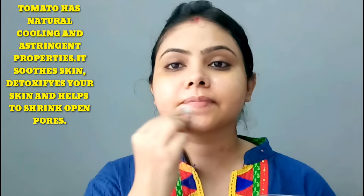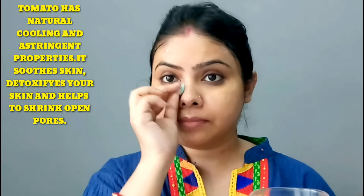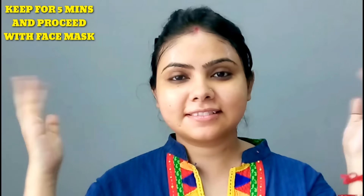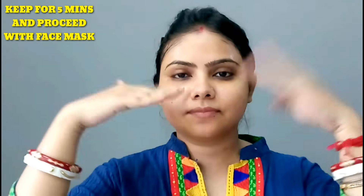Tomato is a natural astringent which reduces large pores from the skin. You will keep this toner on for a minimum of 5 minutes. Then you can wipe it off, but I prefer to keep it on.